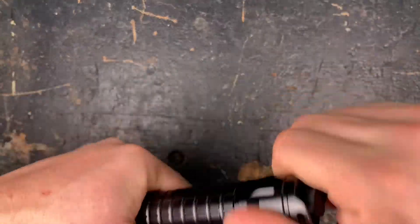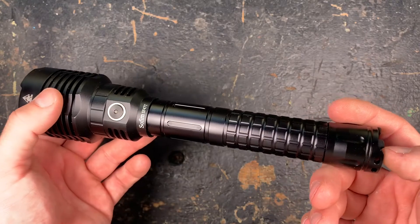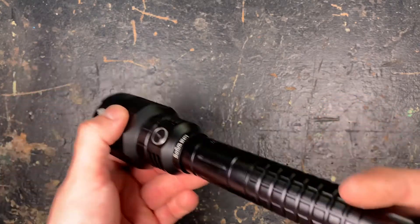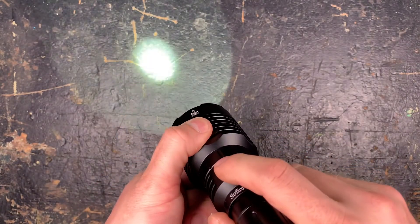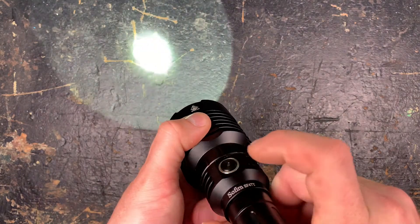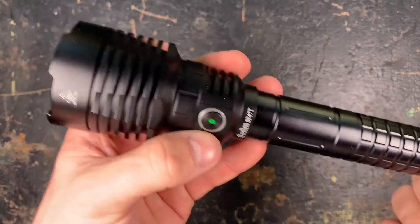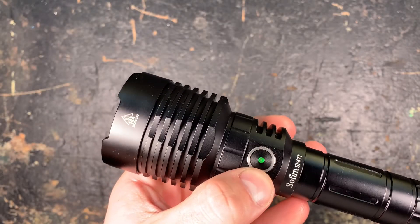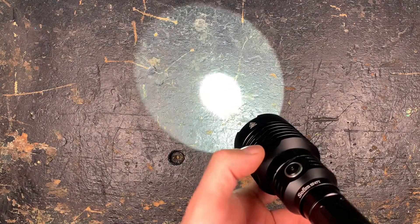The threads run really smoothly — it's the quality standard that we know from Sofion. There's really nothing to complain about here. You switch it on by a single click, and then different clicks to get through the different modes. There's a status LED in the side switch — I'm going to explain this later on. Double click for turbo.